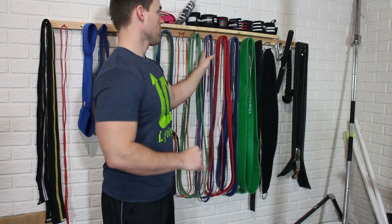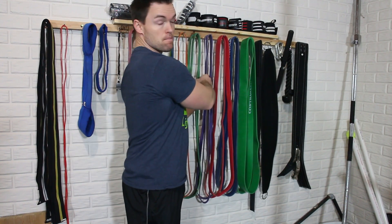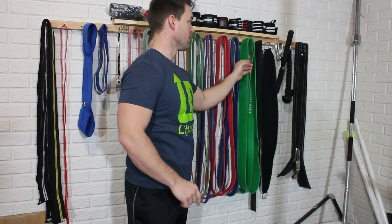We're going to be talking about the Contraband Sports Resistance Bands. They come in seven different tensions: orange, purple, yellow, red, blue, green, and black. From the Contraband side, I have the purple, the red, the blue, and the green.